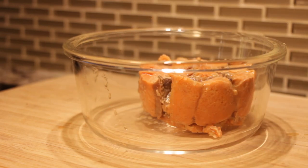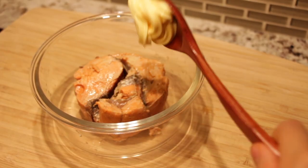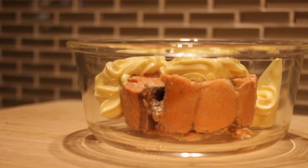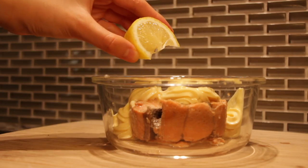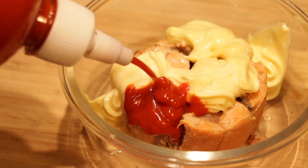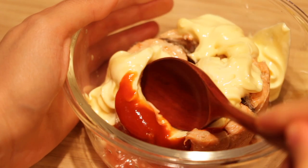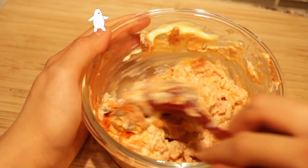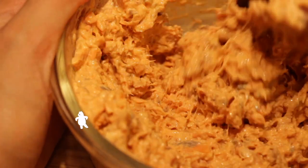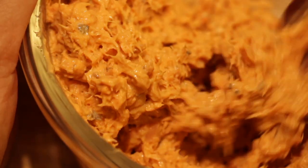To a bowl, plop in your canned salmon. It wants to swim in a little mayo, so add in three tablespoons of your favorite mayo — mine is Kewpie. Add a squeeze of lemon juice for a nice zing, and since I'm a spicy girl, squeeze in a generous portion — around one tablespoon — of deathly spicy sriracha. Then do a little mixie mix!